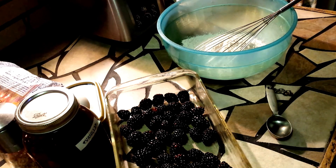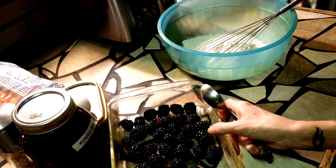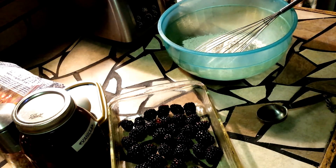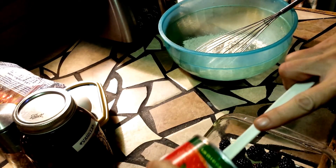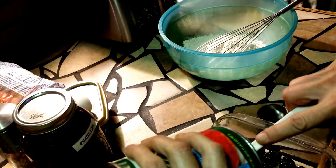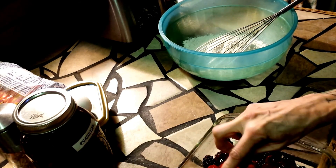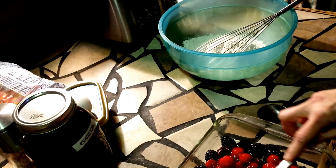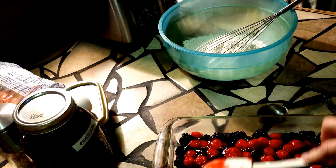Y'all are gonna have to forgive the cough. Just needs a little more because that is sure as heck not enough. So we'll have a blackberry cherry cobbler — doesn't matter to me, it's all good and it all goes down the same way.